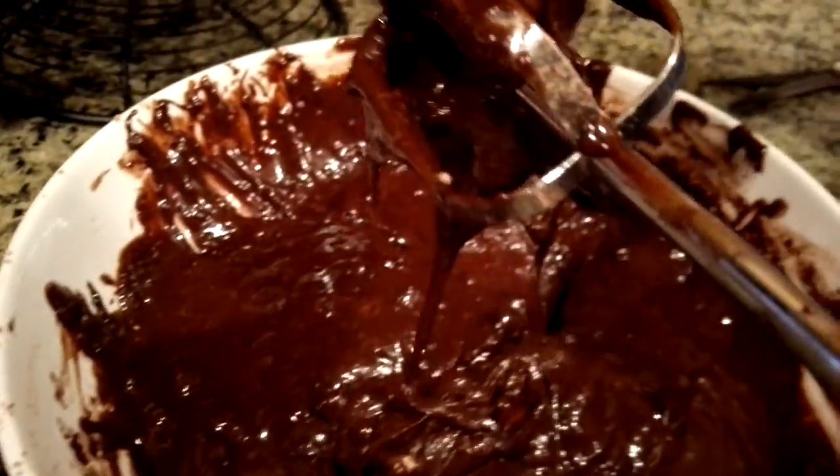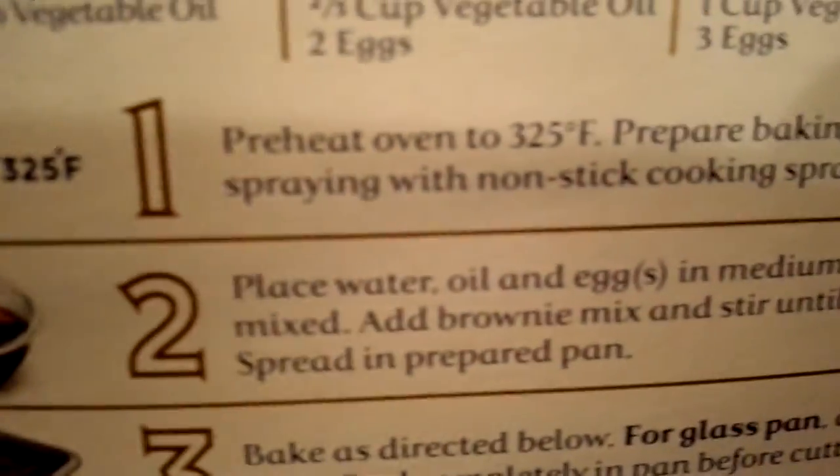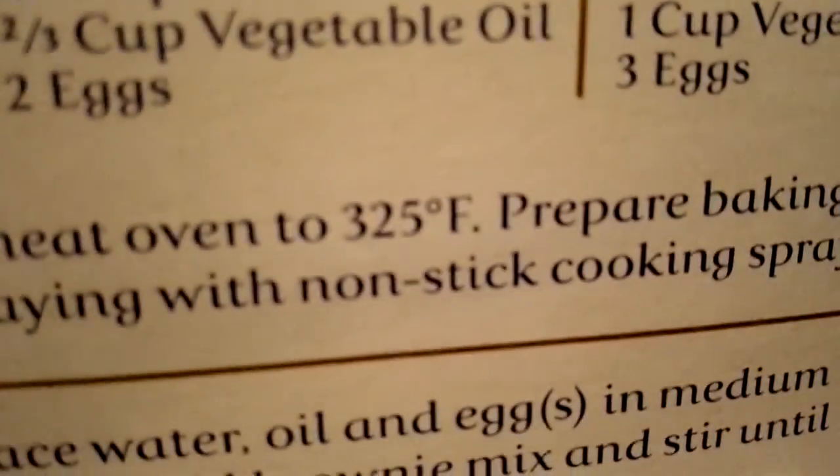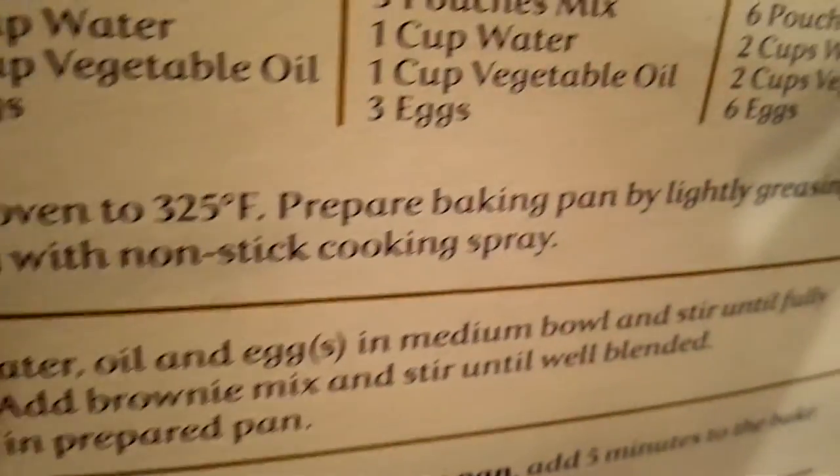Number one: preheat the oven. Oh, we haven't done that yet! Preheat the oven to — how much? 350? 325 Fahrenheit? Sorry guys, my hands are shaking. Spray the baking pan.